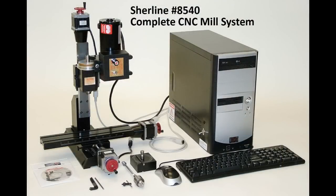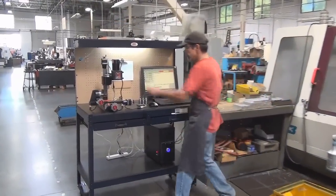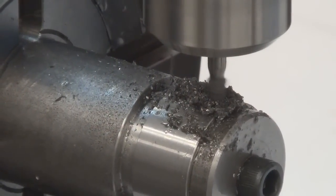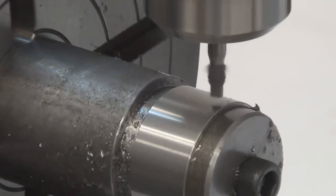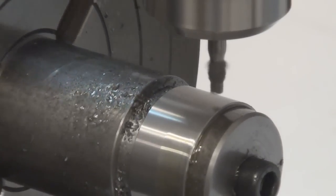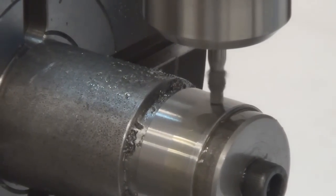In addition to our CNC lathes, we also have CNC mills. Here we're cutting 1144 stress proof steel. We're cutting a 0.098 inch wide slot by 40 thousandths deep, using a 3/32 inch carbide end mill.